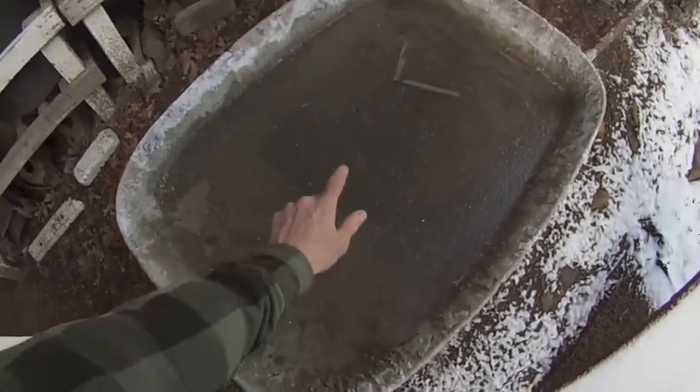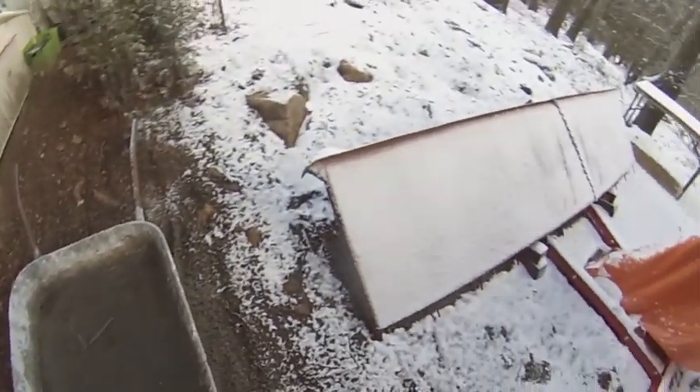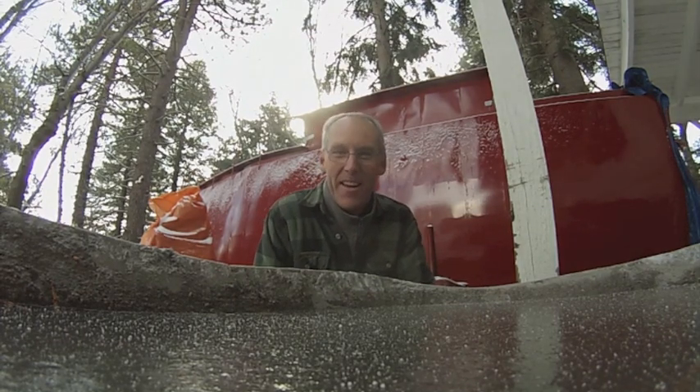Guess I should have emptied this wheelbarrow before the freeze took place. Here's the keel — a little bit of dusting of snow on the boat. That's it for construction. The rest of this video is just a thank you, so if you're done watching, thanks for watching. Have a great day.